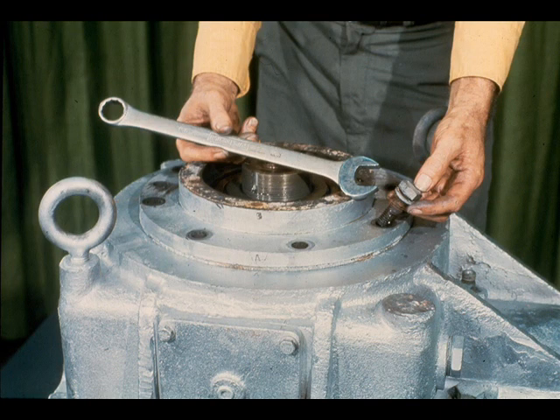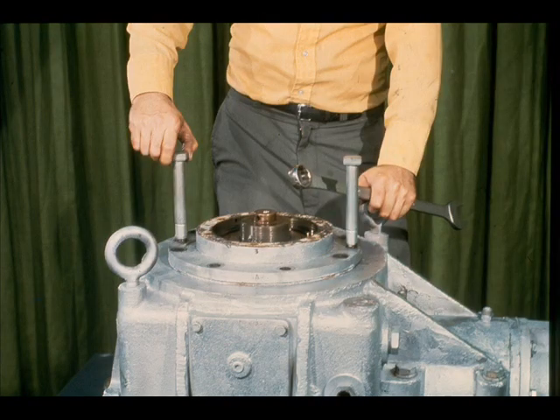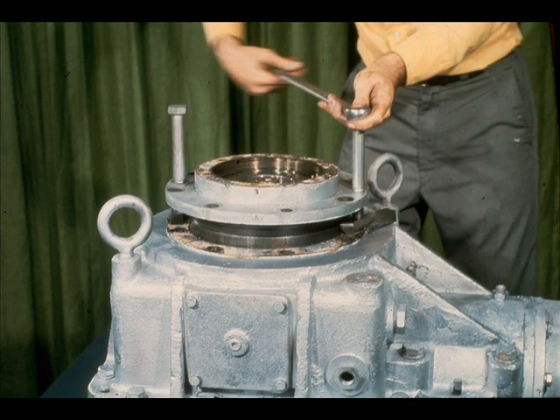Now, remove the cap screws holding the low-speed bearing cartridge to the gearbox case. With the cap screws removed, the workman now inserts two jack bolts into two of the threaded holes in the cartridge. He will use the jack bolts to raise the bearing cartridge out of the case and to slide the angular contact bearings off the shaft. Notice that the workman is being very careful to raise the cartridge evenly, using the crossover method on the bolts. This will help to prevent the cartridge from cocking in the case and the bearings from jamming on the shaft.